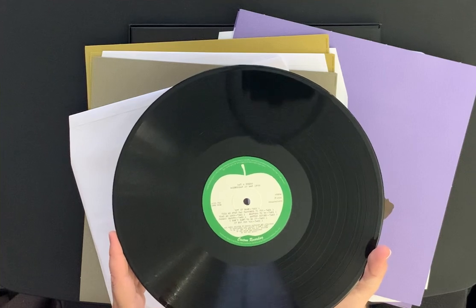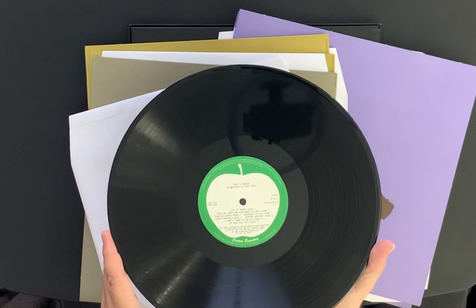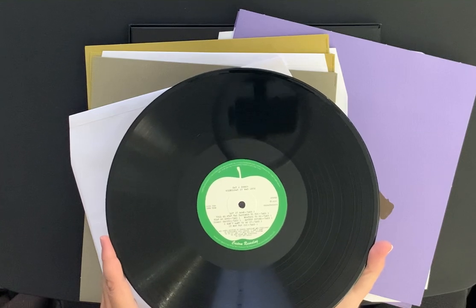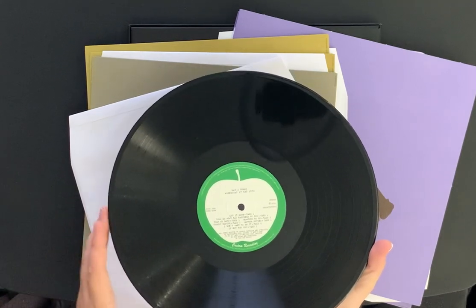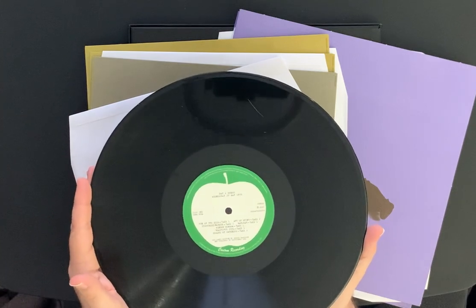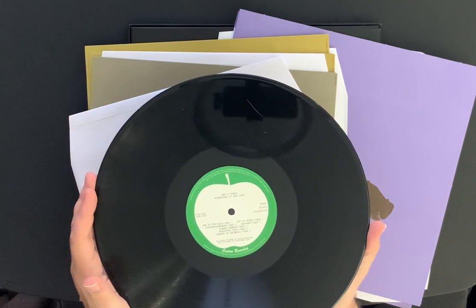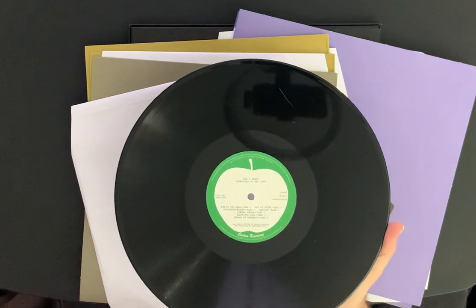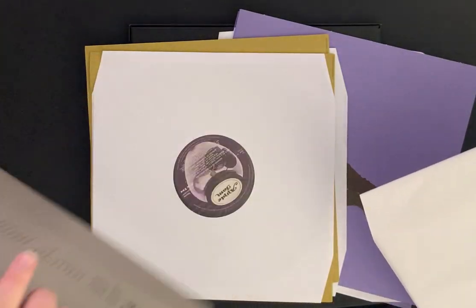On this record — day two demos, Wednesday May 27, 1970 — you get 'Let It Down' first take, 'Tell Me What Has Happened to You' take one, 'Hear Me Lord' take one, 'Nowhere to Go' first take, 'Cosmic Empire' take one — most of these are take ones — 'Mother Divine' first take, 'I Don't Want to Do It' — love that track — take one, and 'If Not for You' first take. On the other side: 'Run of the Mill,' 'Art of Dying,' 'Everybody Nobody,' 'Wah-Wah,' 'Window Window,' 'Beautiful Girl' — which was released on a later George Harrison album — and 'Beware of Darkness.' He had so much material gathered over the years.